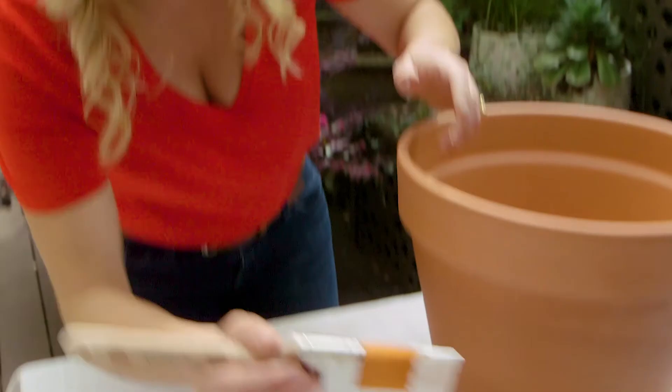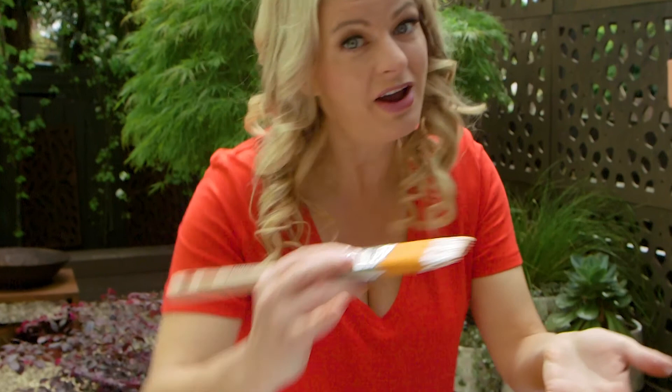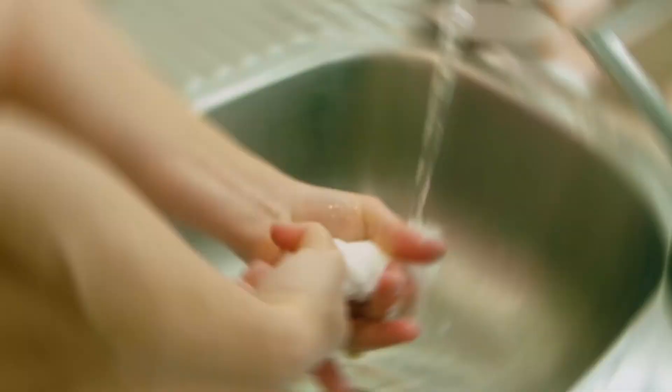I'm using traditional white and red for my mushroom, just like straight out of a cartoon. But you could of course use different colours. Now the pot itself will form the stem of the mushroom, so I'm just getting some paint on the rim so we can let it dry, flip it over and get the rest of it done.